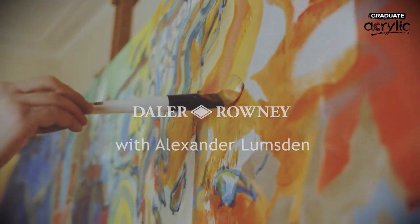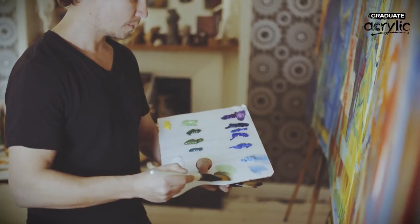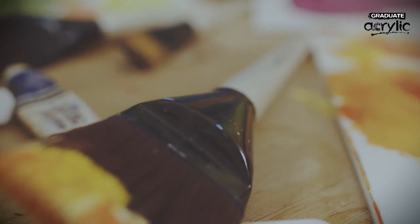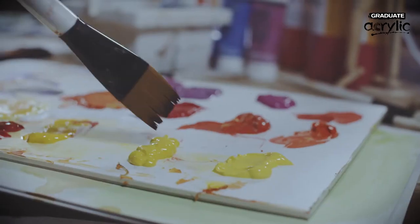Today I'm using the Graduate XL range — large brushes for big canvases. They have a nice size to them, reaching up to three inches wide. When you work on big canvases, you don't have time to walk around looking whether it's leaving traces of the brush and the paint.